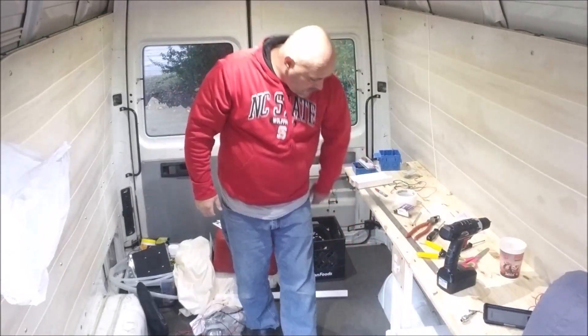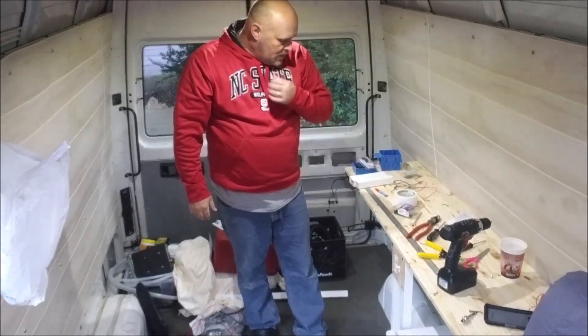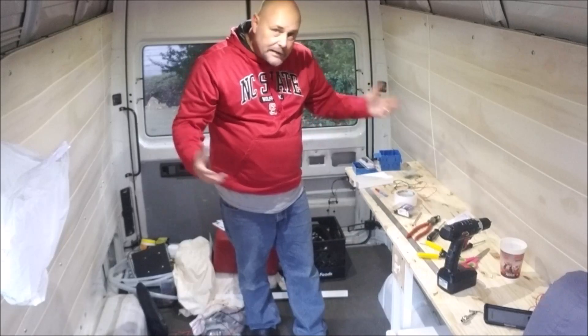I've got a fridge down here. I don't know if you can see it real well, but that's it there. Of course, that fridge is an alternating current fridge, but it's coming together.